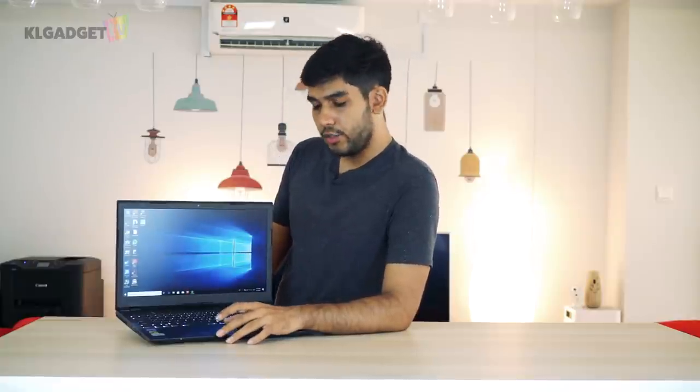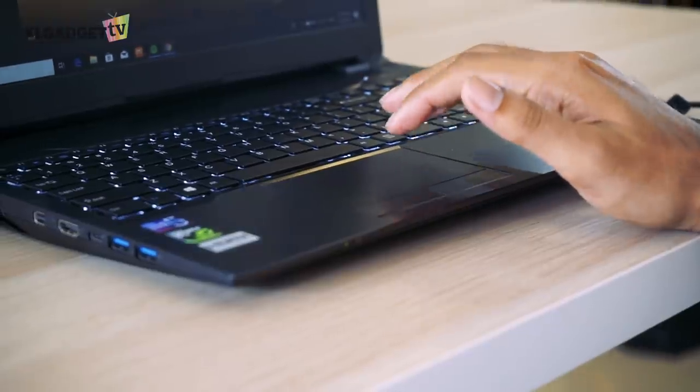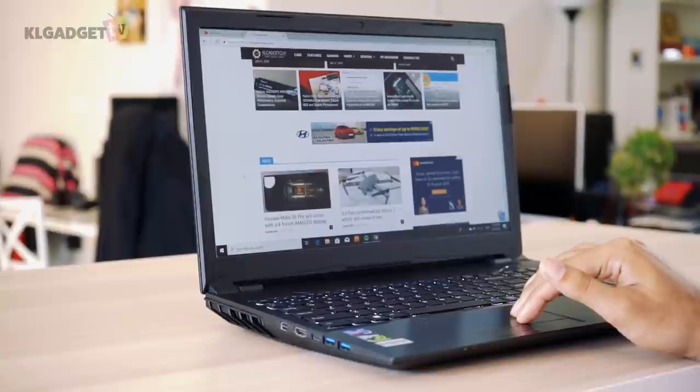The touchpad on the Glock uses Windows Precision Drivers, but sometimes I feel that it does not really recognize my gestures or movements very well. However, this doesn't happen all the time and it's not really a problem for me because I always carry a mouse with me.